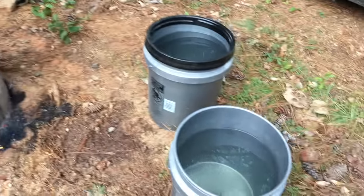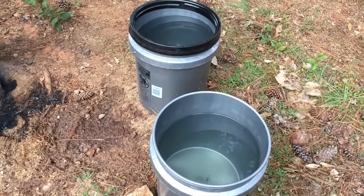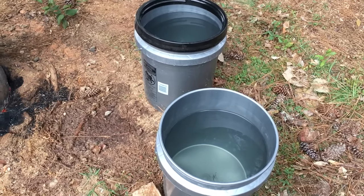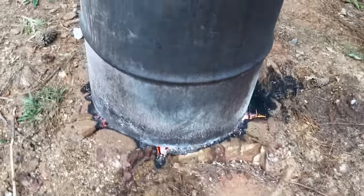Also forgot to mention: I always have three five-gallon buckets of water just in case, and my fire hose is nearby to put out the fire if needed. I always have a bunch of water around just in case you need to put it out.